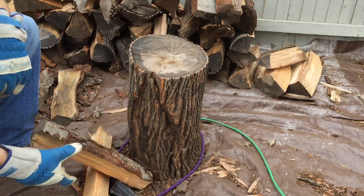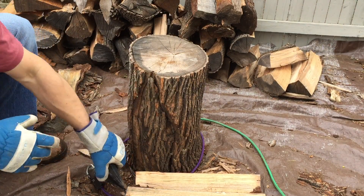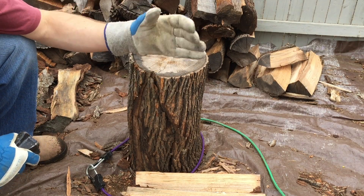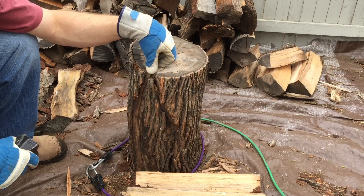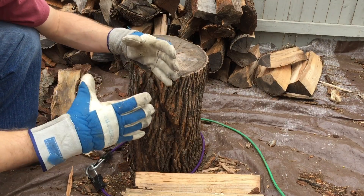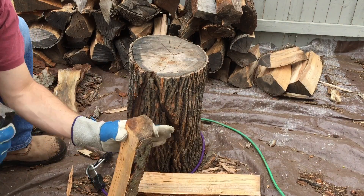Now we've got four pieces of wood. Obviously this is a little easier because it's a smaller piece, but again you want to bungee it to something larger to keep it stable and upright so it won't keep falling over on you when you're trying to hit it. Keep a bungee around it so that as you break these apart they still stay whole, so when you go to split it again you're not just dealing with one little piece trying to balance it.